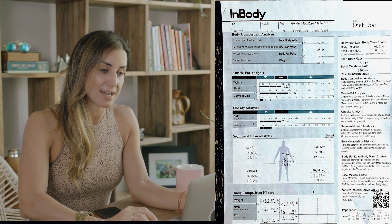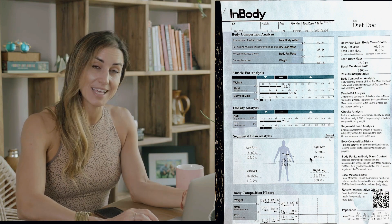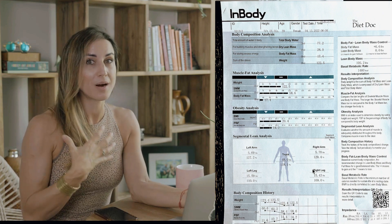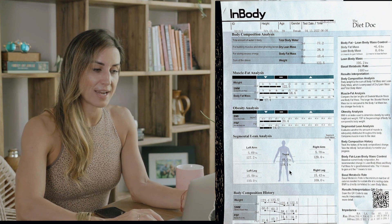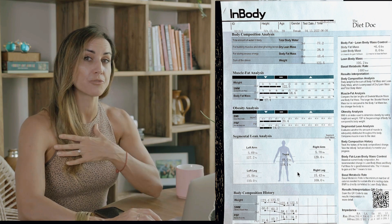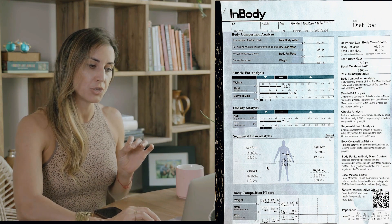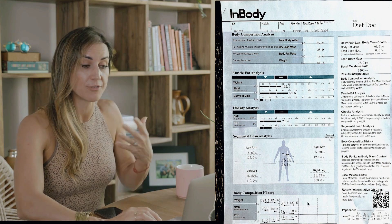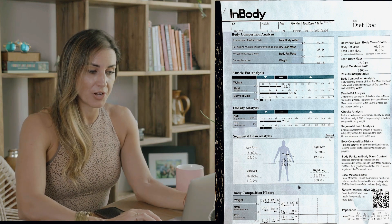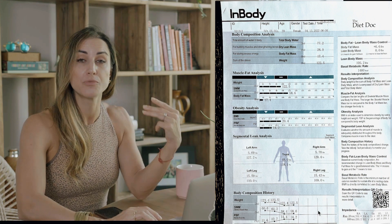Finally, we have the segmental lean analysis, which shows how much muscle you have on each individual arm, leg, and torso. Something to note: the torso will also include your glutes, as the glutes are part of the trunk. If you have any sort of plastic surgery or are holding any metal on your body, you might notice weight discrepancies showing up here, or more weight in certain areas due to any prosthetic or plastic surgery. Depending on the machine you're using, you may also see a comparison chart at the bottom showing how you're improving or moving toward or away from your goals.